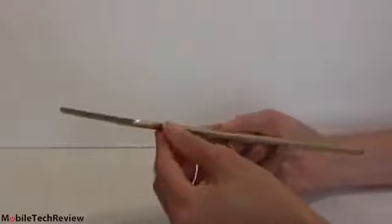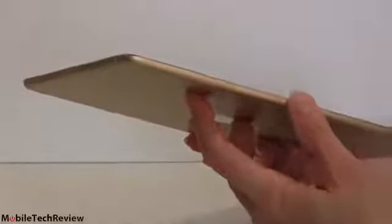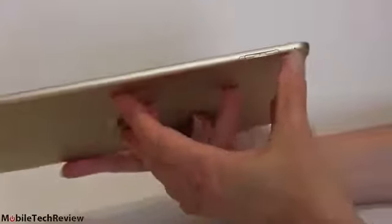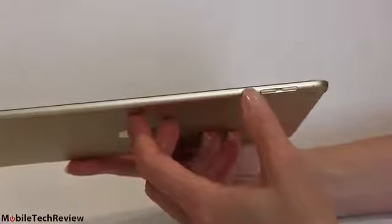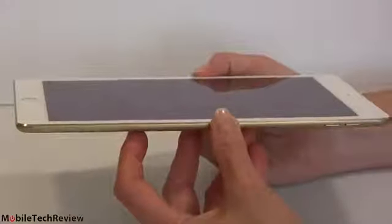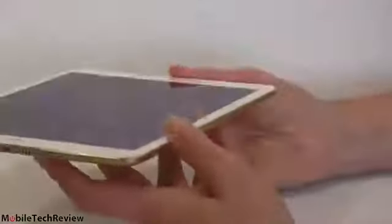Nothing on the side except for lovely chamfered metal. As usual, aluminum unibody — the whole thing is glued together, no screws, no easy taking-apart. Up top, the microphone/headphone combo jack and the power button, a little skinnier because the whole device is skinnier. Volume controls on the side, and a microphone hole right there. There is no longer a microphone hole up top, and no slide lock button, so you can't use that for orientation lock. That's done with software now in settings — the price we pay for thinness.